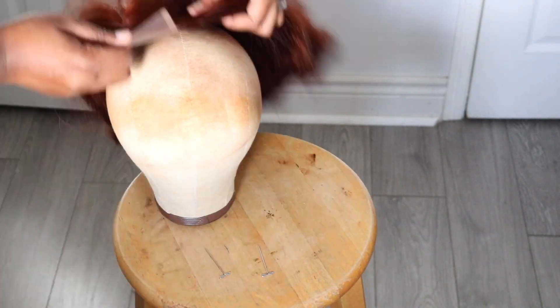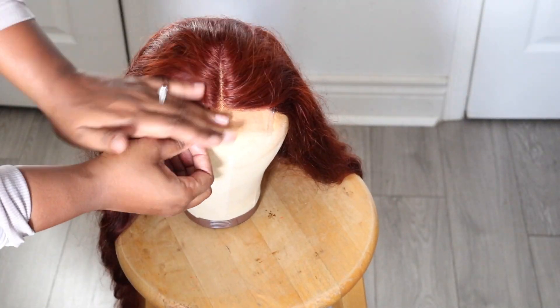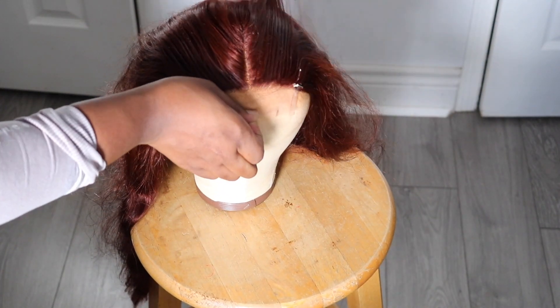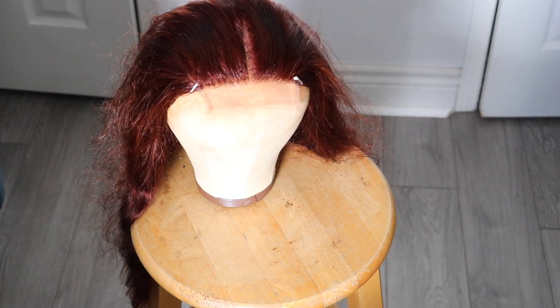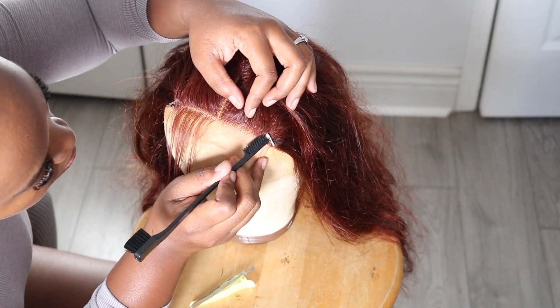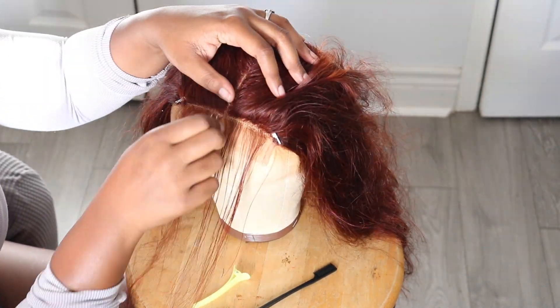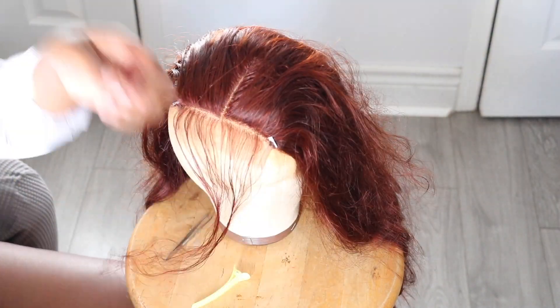Now it's time to customize the wig. I'm going to put the wig on my mannequin head, secure it with two pins, and then brush it back with a comb. I put my wax stick on it, and now I'm taking a hot comb and putting it backwards — this is the best way to do it in order to pluck properly so you can see exactly what you're doing.